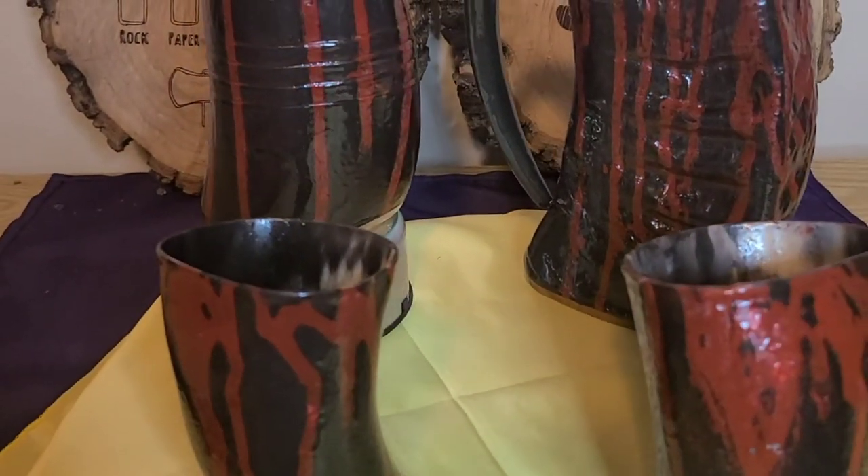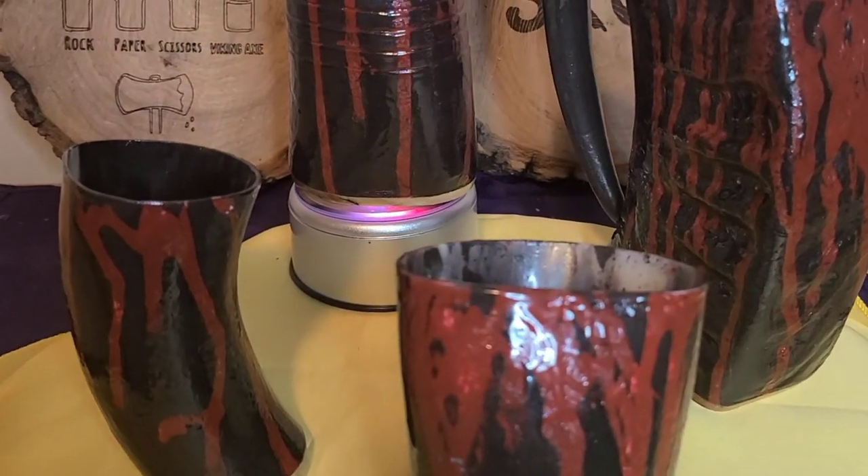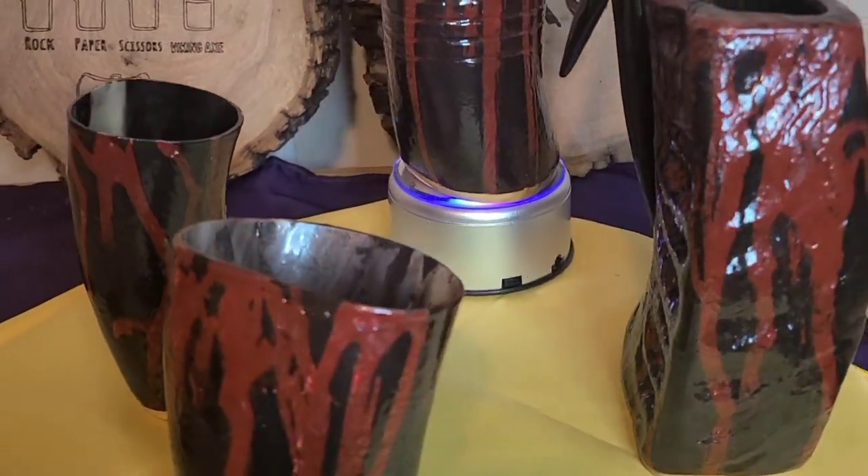Here they are, all sealed and finished. Hope you like them. Hit that subscribe button if you'd like to see more. Thank you.